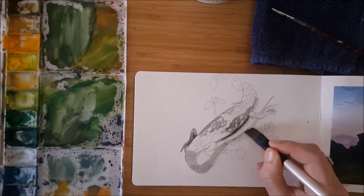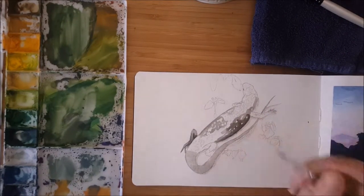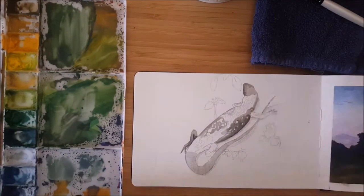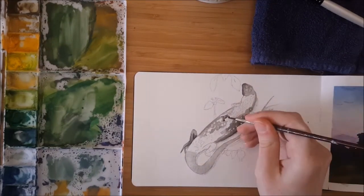He wasn't very big — he was probably about as long as a finger. It was just beautiful sitting in the sun, having a good sunbake. Did I say we were in Rome? We were in Rome. That's why I was sitting in the Roman sun. Little lizard.